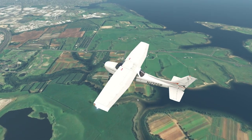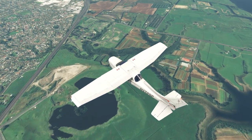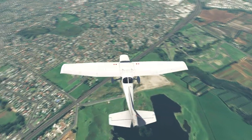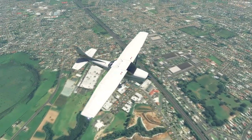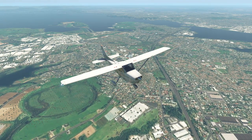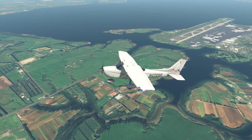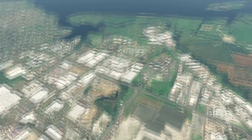The second thing you can download to make X-Plane look brilliant is Ortho for XP. All the links are in the description for these pieces of software. This is another free piece of software that downloads photorealistic scenery anywhere in the world — we're looking at just outside Auckland Airport right now. Just be aware it does take up quite a bit of drive space, although you can adjust the quality to make it a smaller file size. But it comes out absolutely sensational and it's free — you can't go wrong.